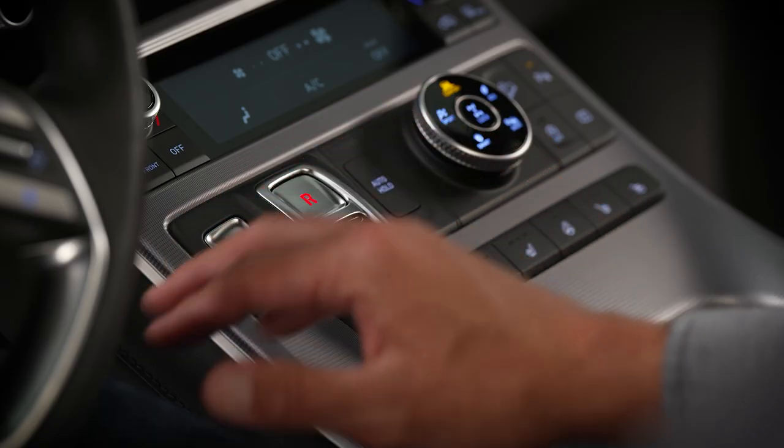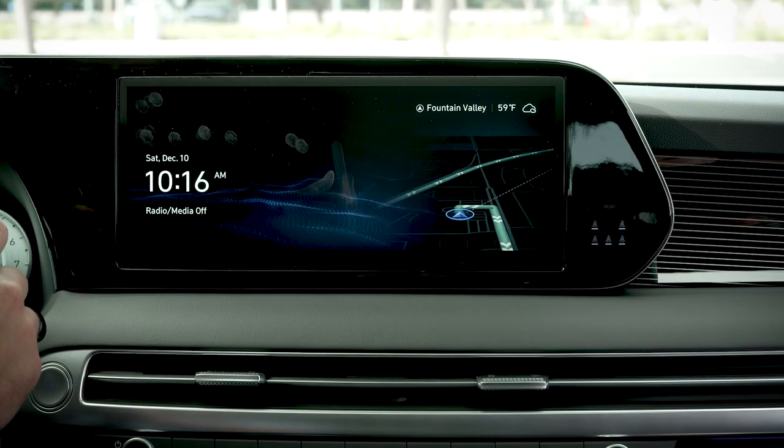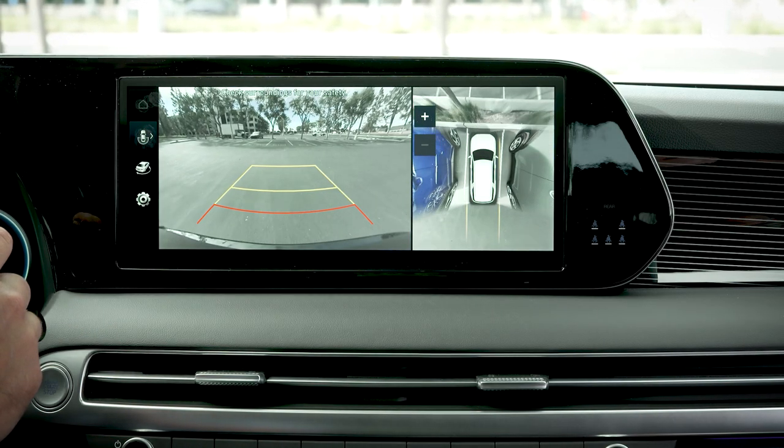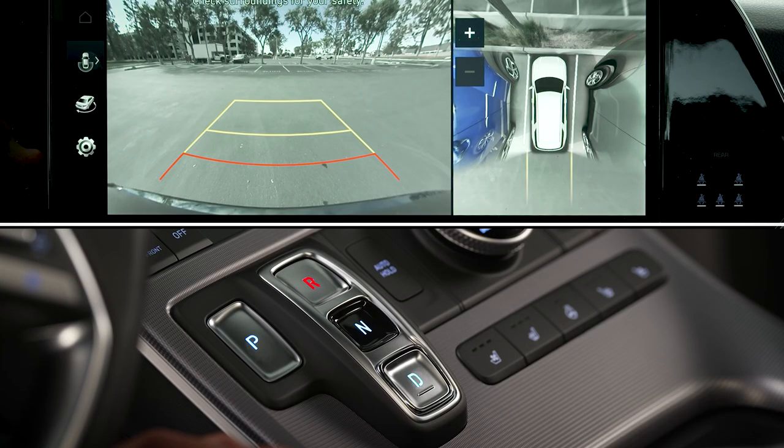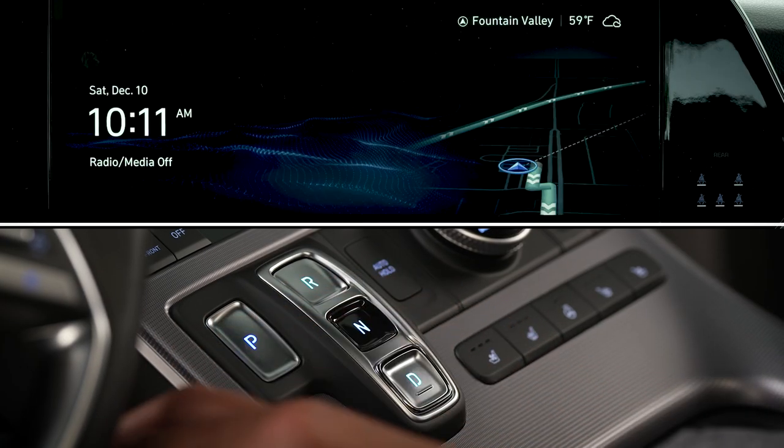When your Hyundai is placed in reverse, the camera will automatically turn on, with the view displayed on your vehicle's touch screen. The camera will automatically turn off when the vehicle is shifted from reverse to park.